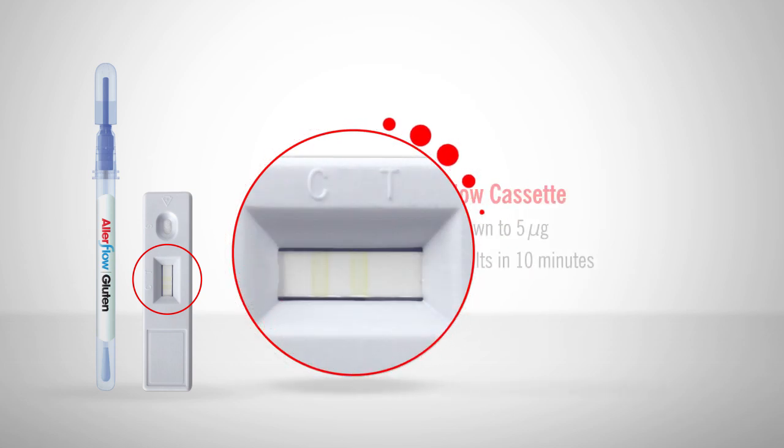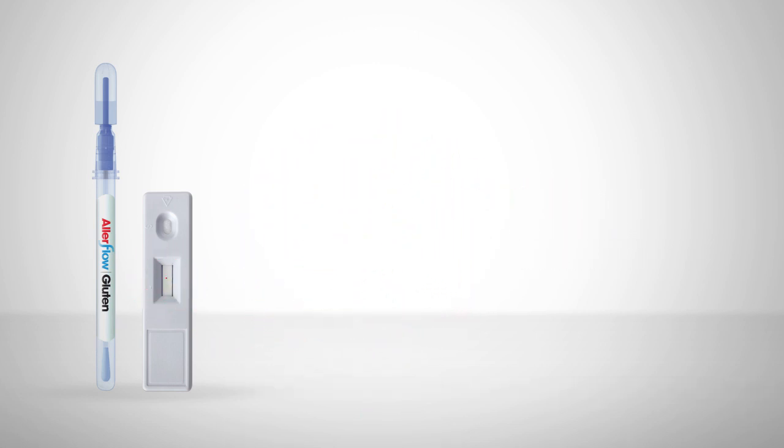Allerflow can detect down to 5 micrograms of gluten and results appear within 10 minutes. By delivering an efficient and cost-effective specific gluten residue test, Allerflow can fit into any allergen control program.